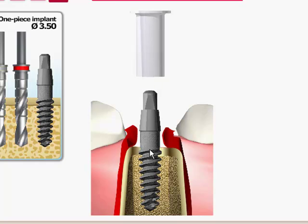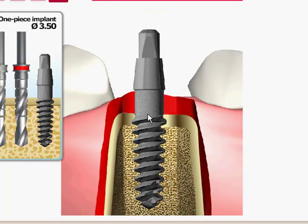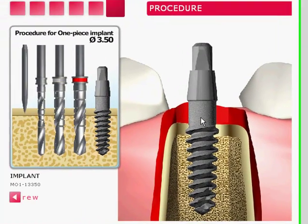You have the option of placing the UNO with this 2.7mm neck either below the bone or above the bone, as shown in this picture. Either way, it's up to the clinician to decide what is the best way to place the implant.